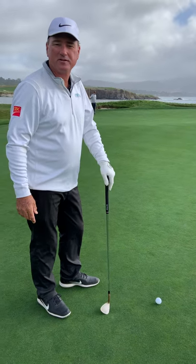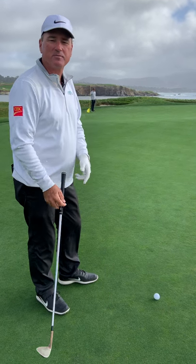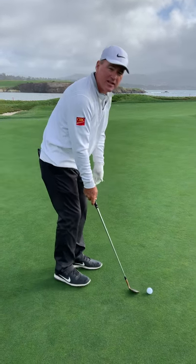We're here at the 17th hole in Hell of H for our monthly tip. One of the great shots of US Open history is Gary Woodland's chip. He drove it on the right edge of the green, the pin's back left. How do you play that shot?